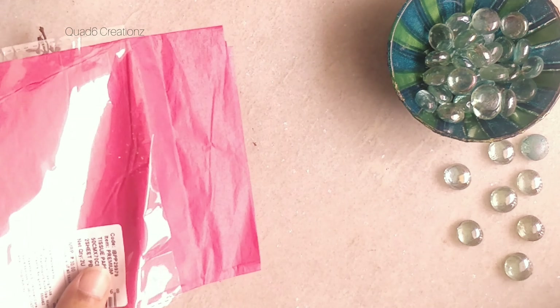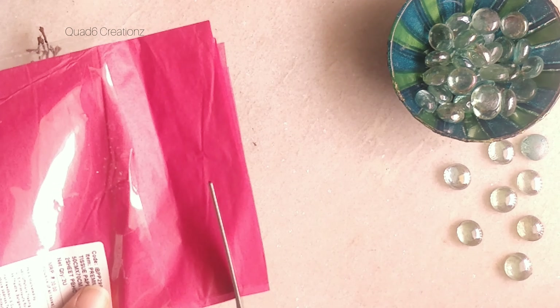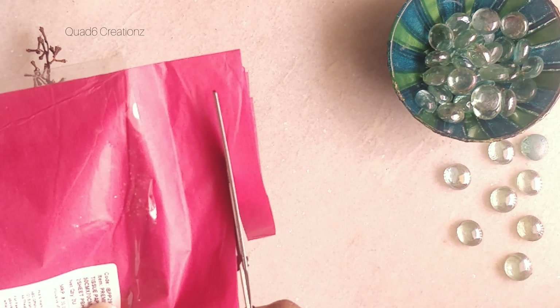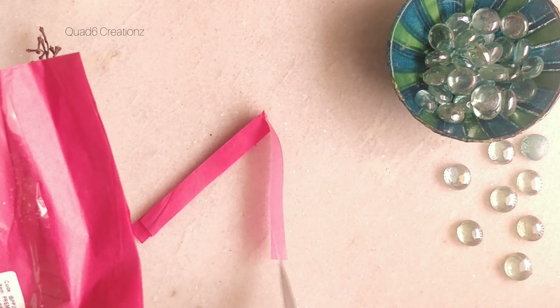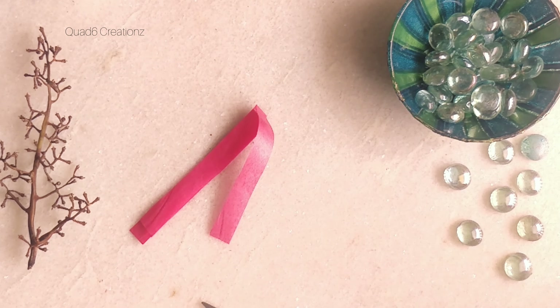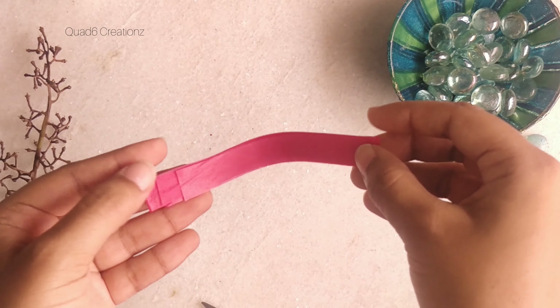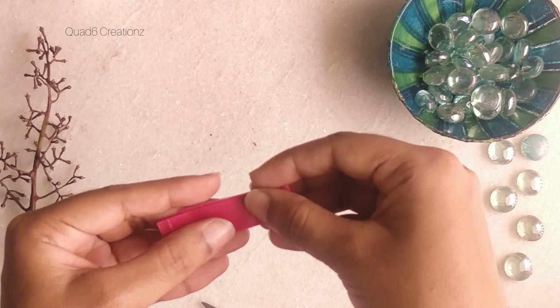I'm going to cut the required amount of sheet for this project. If you want to increase the breadth, yes you can. It depends on how big the flower you want — that will determine the breadth and the length of the sheet.